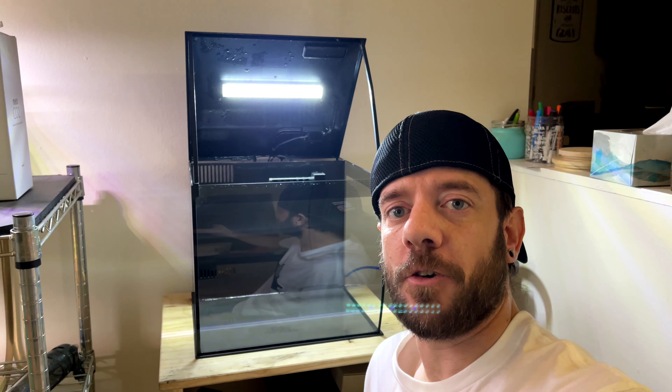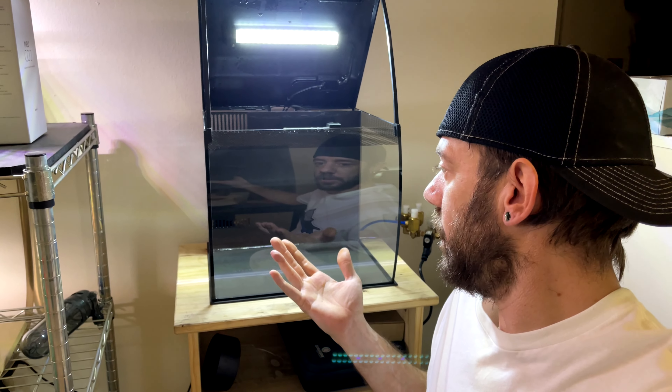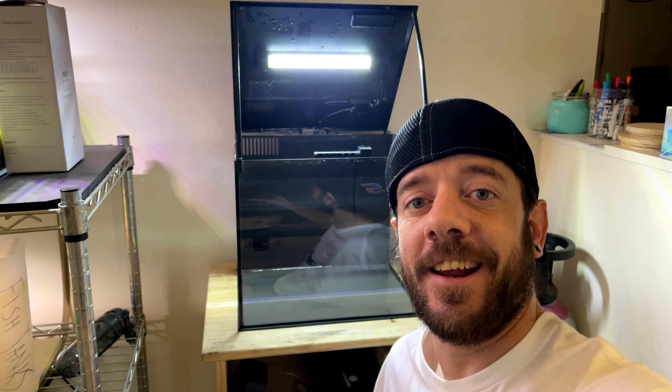What's up fish keepers? Welcome back to Aquatic Guru. In this episode we're going to take apart this Fluval Flex, which I've already done, and I'm going to go ahead and rescape it like I promised — I don't know, two months ago, something like that.